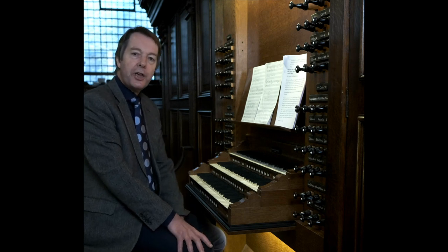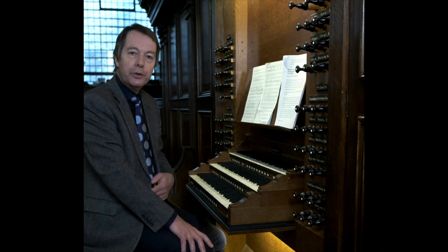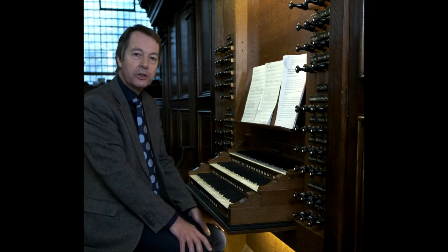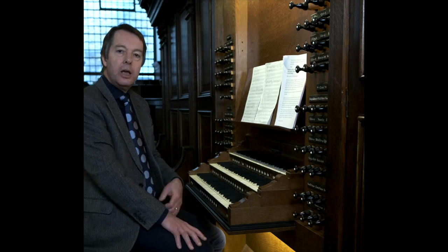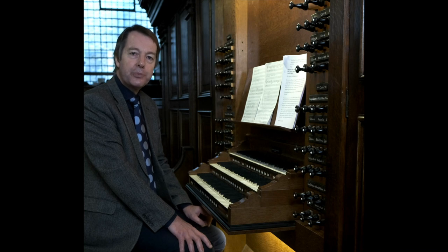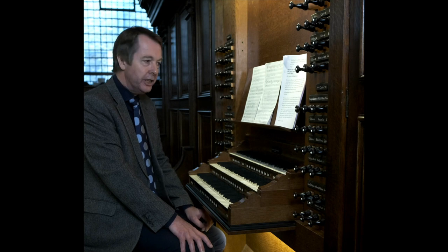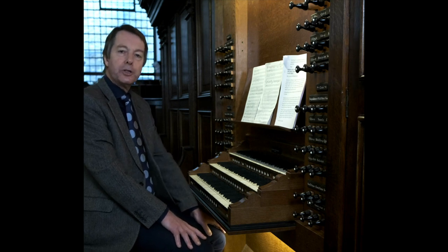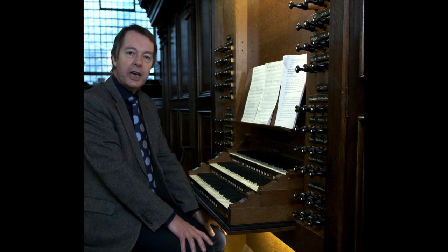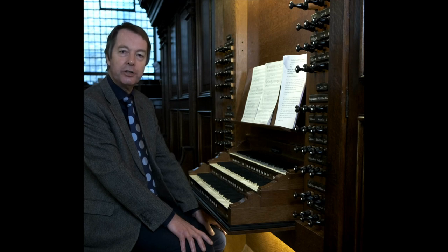As we have heard, used on their own mixtures sound bizarre, but added to at least eight-foot and four-foot principals, they add brilliance and cap what we call the principal or diapason chorus. This way of registering — using single stops in the principal family at each pitch, and in the pedal a chorus based on the sixteen-foot reed — is what German composers of the Baroque period knew as organo-pleno. Let's hear Aus der Tiefe one more time with the tune in the pedals on an organo-pleno registration.